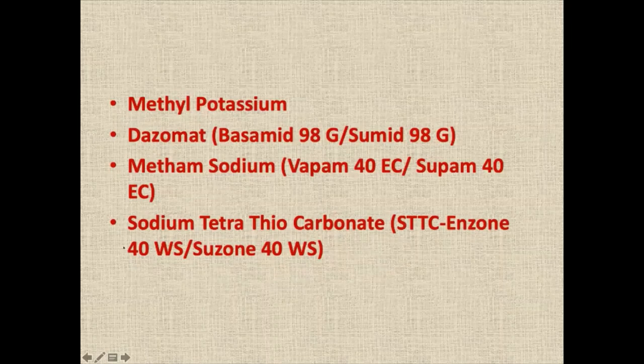Metham sodium — I am going to talk specifically about chemicals available in India: dazomet and metham sodium. They are all fumigants. They contain four different types of gases: CS2 (carbon disulfide), H2S (hydrogen sulfide), maleic hydrazide, and MIC (methyl isocyanate). So they are good fumigants, at least for protected cultivation.